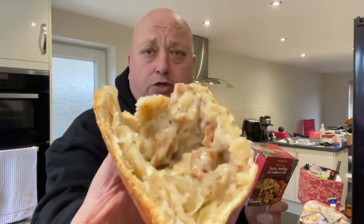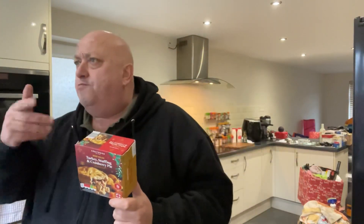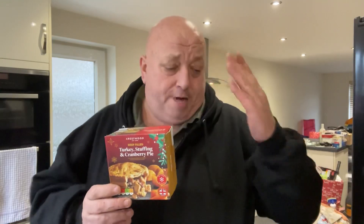I'll give it a good 8 out of 10. Would I have it again? Yeah, probably — although I try and make my own. But that's nice, that's a nice texture. I don't think that's too bad. That's reasonably filled. It's a nice even balance of stuff — the stuffing you can taste, the turkey, and a slight sweetness from the cranberries. 8 out of 10!